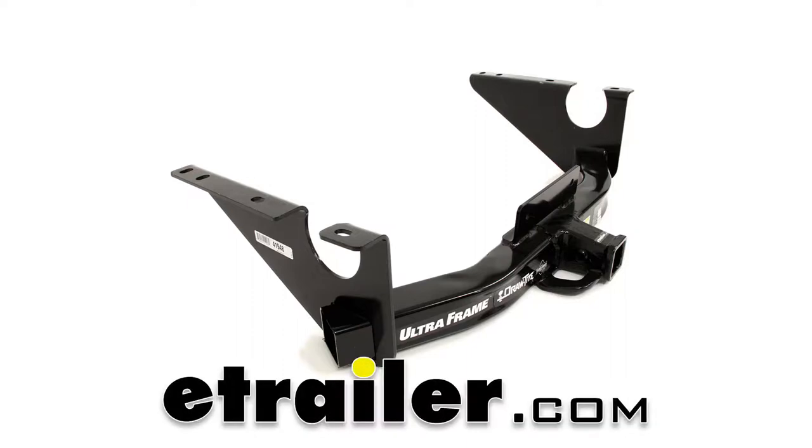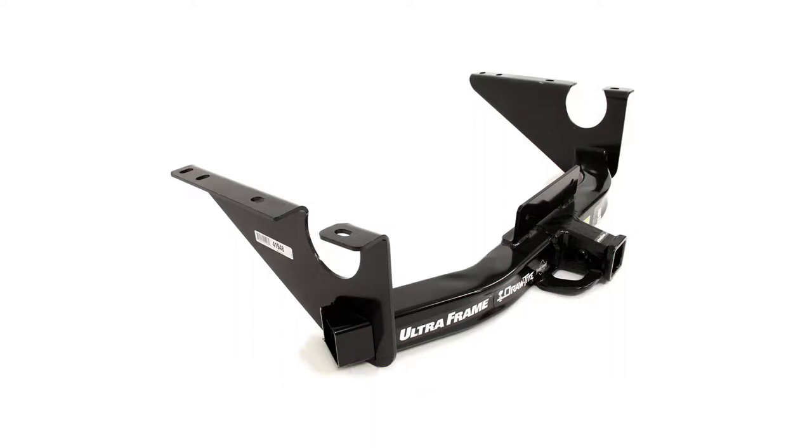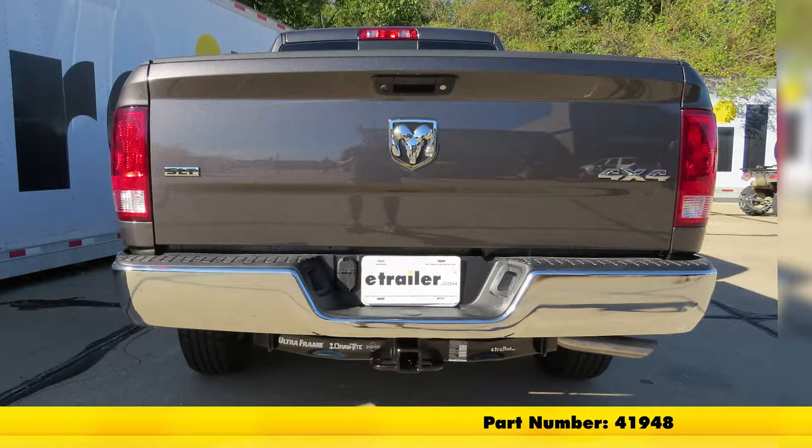Today on our 2018 Ram 1500, we're going to be taking a look at the Drawtite Class 5 Custom Fit Trailer Hitch Receiver, part number 41948.